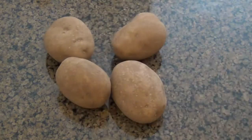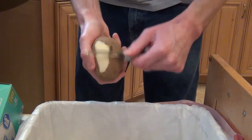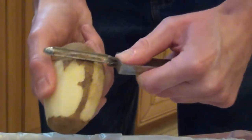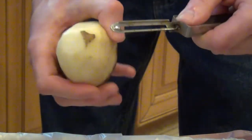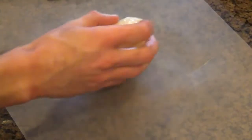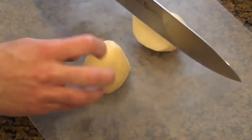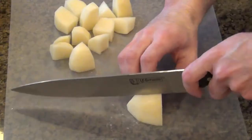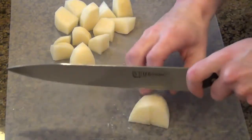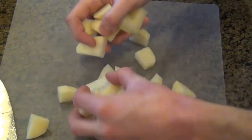Next thing we're going to do is par-cook our potatoes. I'm taking four small russet potatoes. You can use Yukon Gold or Idaho potatoes, but I prefer russets — I think they have the best taste and they're also very easy to peel. I do recommend peeling them and not leaving the skins on; it's just not going to come out good if you do that. Once they're washed, cube them up just like the chicken into about one-inch cubes. You want them to be about the same size as the chicken because this is all going to cook evenly.